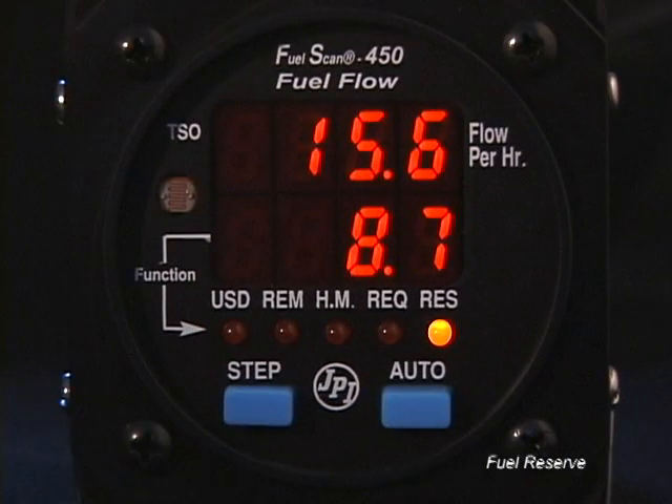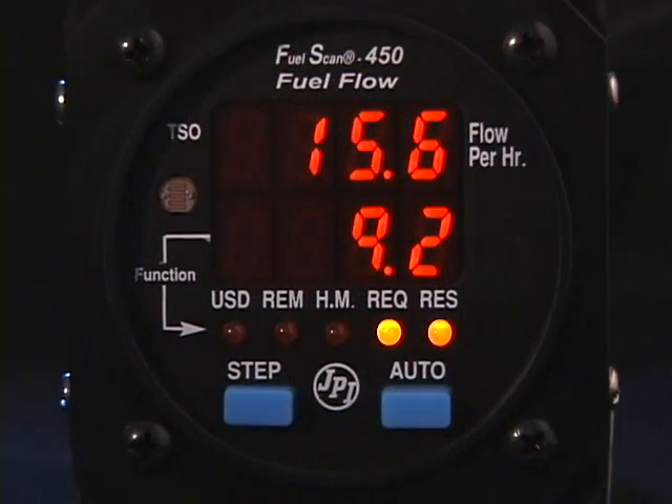Fuel Reserve when you arrive at your next waypoint: this parameter will be displayed only if your FuelScan 450 is receiving flight data from your GPS. This will tell you how much fuel reserve you can expect when you arrive at your next waypoint or destination programmed on your GPS at the current fuel flow rate.